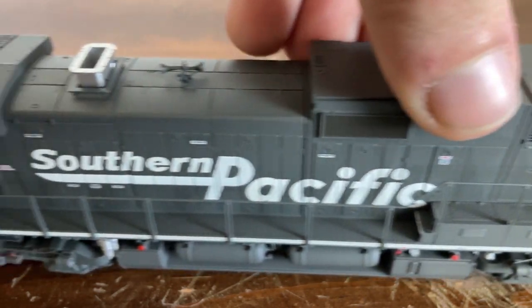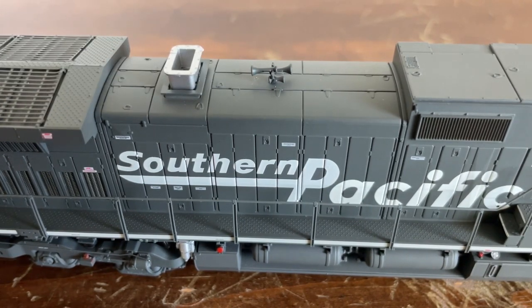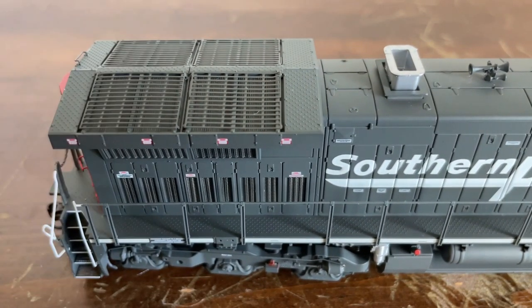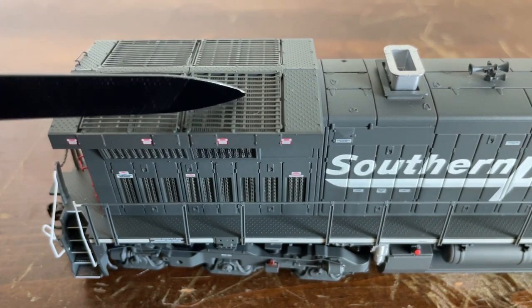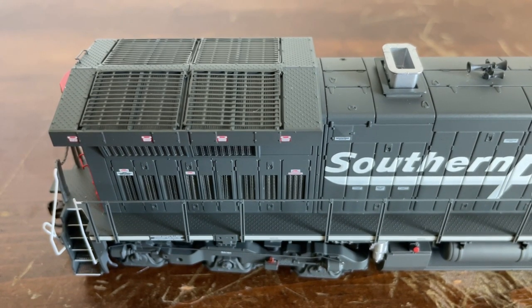We'll now get a better look at that Nathan P3 horn, which is very cool, as well as the exhaust stack. And we get to look at the top of the radiator section with the grates, which is very nice. There's that grab iron I mentioned earlier. All right, so now let's get into the sound demo.